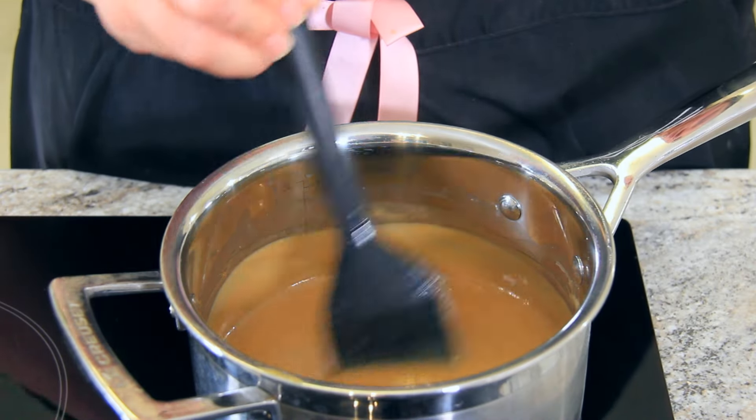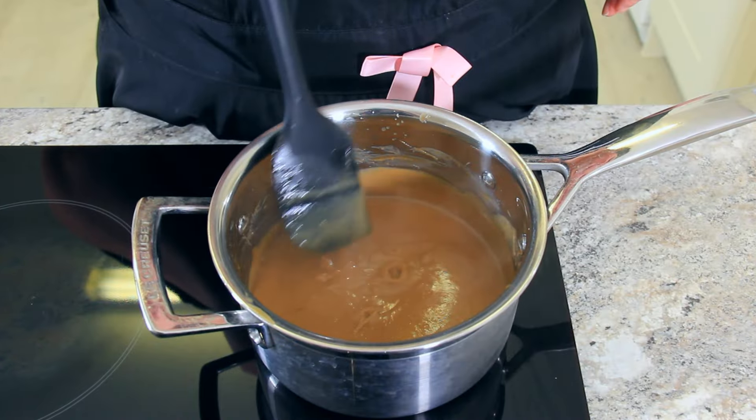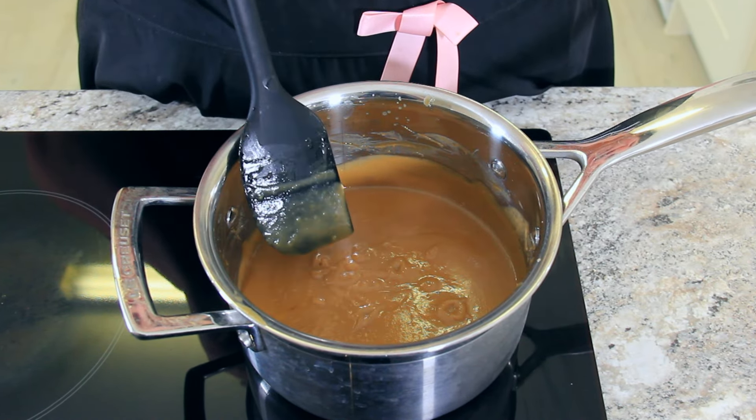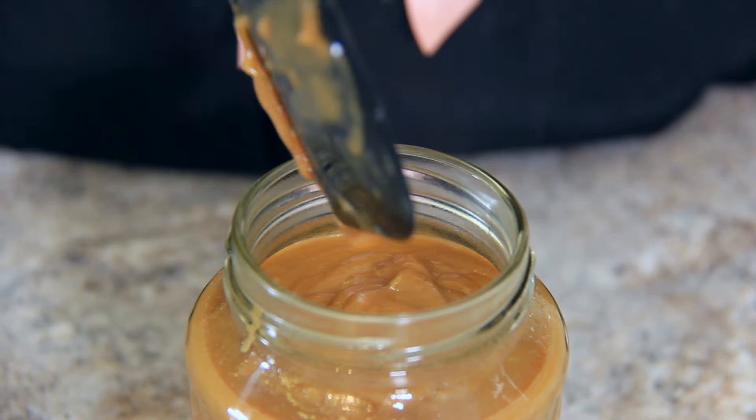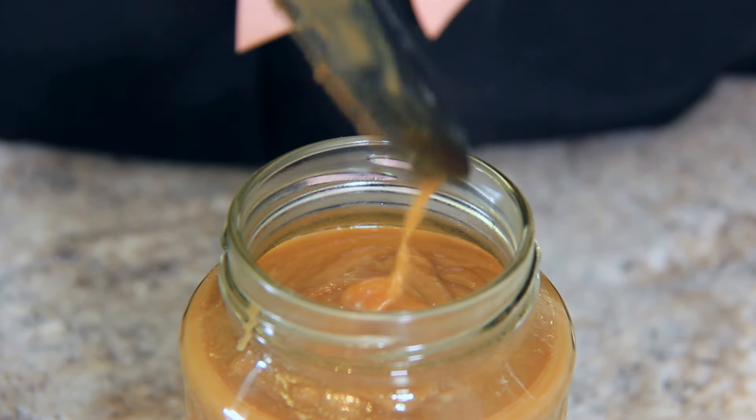Your jam should be starting to thicken up at this point, but what we're really looking for are these bubbles. Once those bubbles have started, take it off the heat and pour it into your jar. It will continue to thicken in the jar as it cools.